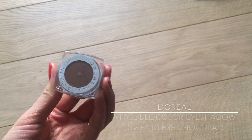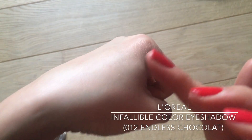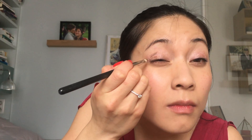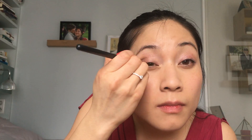After that, I'm using a more pointed brush for more precision and intensity to apply a darker shimmery brown — the L'Oréal Infallible Eyeshadow in the shade 012 Endless Chocolate — focusing it on the outer crease of my eyes in a little V-shape to add more dimension.